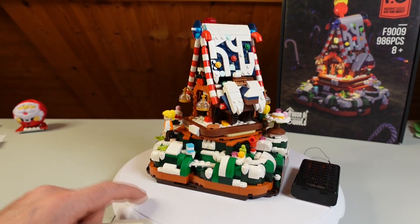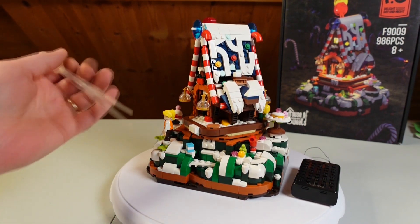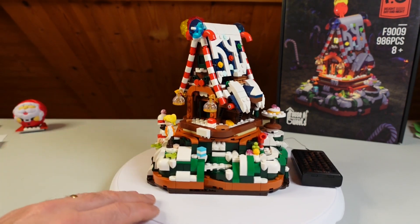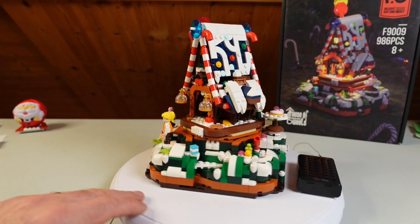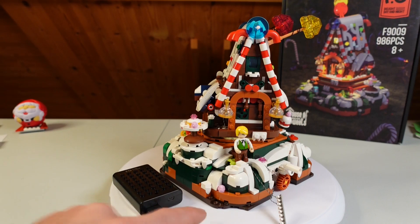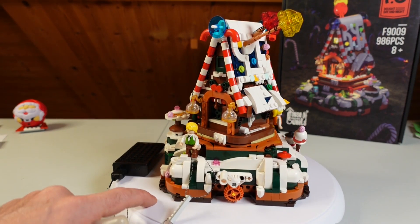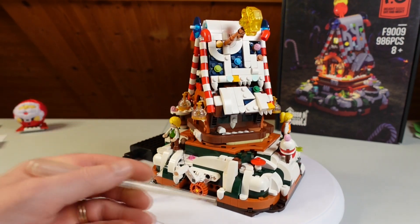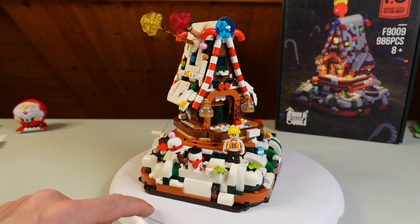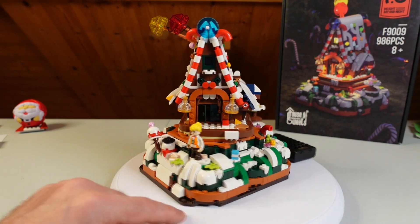It's fast to build — about three, three and a half, four hours. The electric lights are a little bit complicated, but very well explained in the construction book, so you will have no problems. Clamping force: super. Piece quality: super. You get nice colors — nothing to say, nothing I can criticize on these things. You get nice plates, nice slopes, nice colors — all very nice.